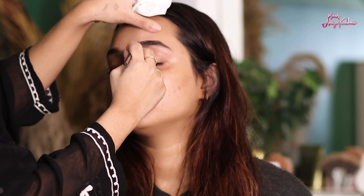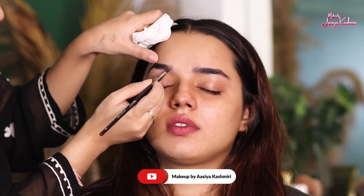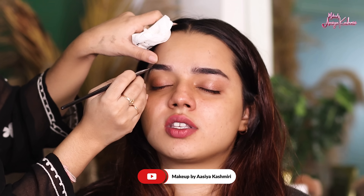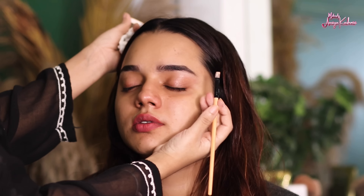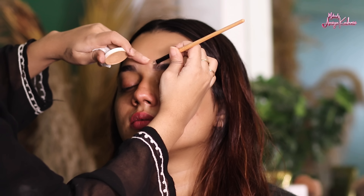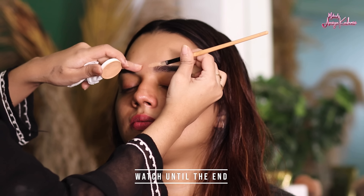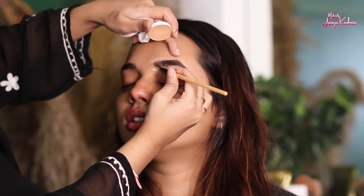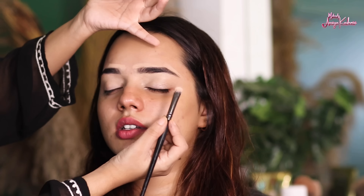First of all, we will start with eyebrow filling. For eyebrow filling, whatever product you like you can use — gel-based product, pomade, powder form, or eyebrow pencil. According to your convenience, whatever product you like, you can use it. So we have done eyebrow filling. Always remember the product we are using should fill the eyebrows naturally — we don't want dark box-shaped eyebrows. After that, we are defining the eyebrows properly and applying a highlighter on the eyebrow bone.